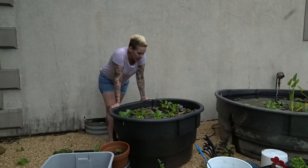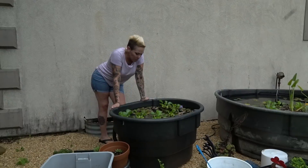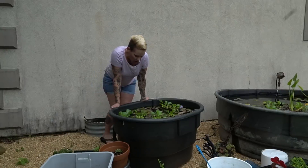Hey guys and welcome back. Today I'm going to try and get this tub broken down. These are the Orange Spindanios and I put them outside without any real expectations of them breeding because they were relatively young. But I do believe there's some fry in here.